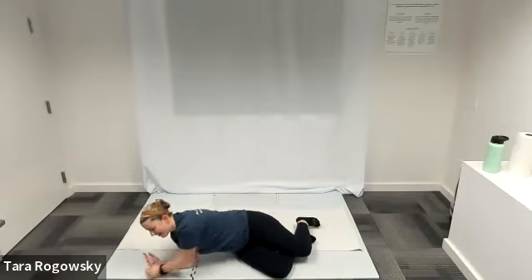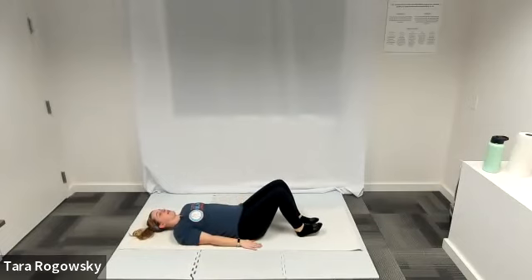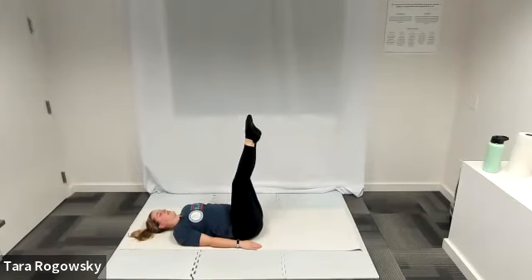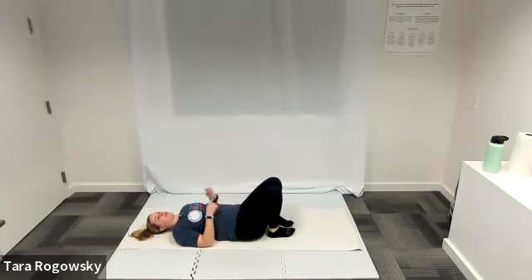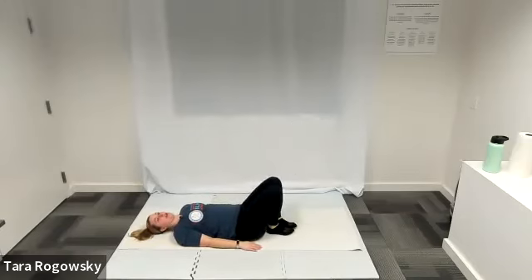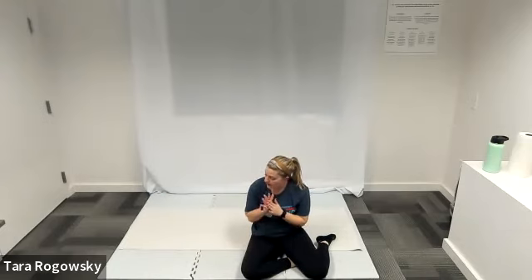Our last one is going to be leg lifts. Head will be rested, arms by your side, palms face down. Have your legs straight and glue them together in one long line. Lift your legs up towards the ceiling, toes point towards the ceiling. Lower your legs to a diagonal, then bring them back up. You can choose your own range of motion for how high or low you go. Your range of motion is decided by your low back — if your low back starts peeling off the ground, stop there. That's your range of motion. Let's get to it.